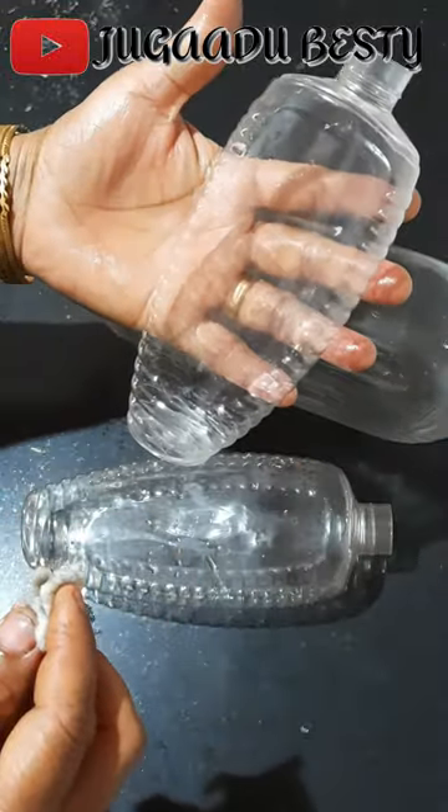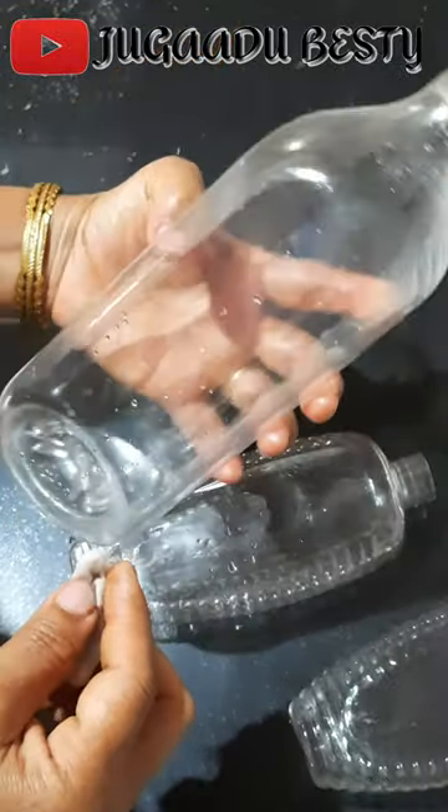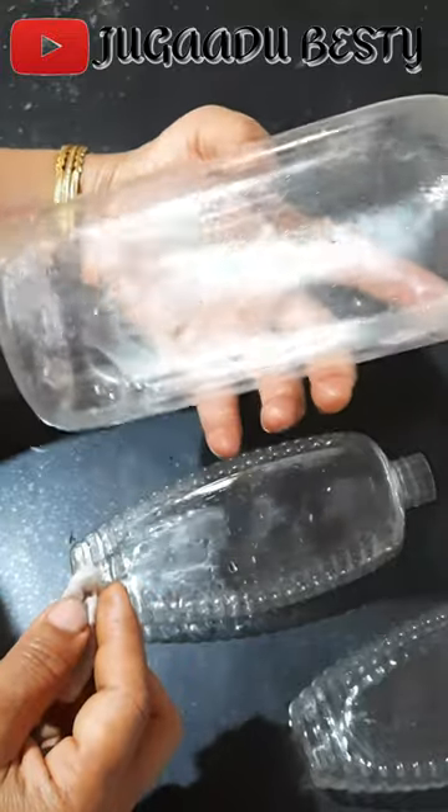And see, we are done. Plastic bottles — no more labels. Thank you.